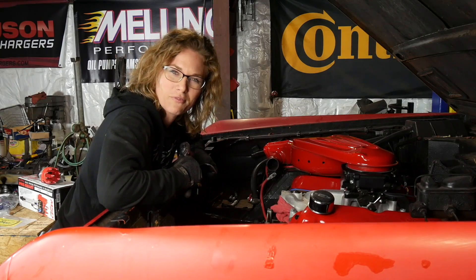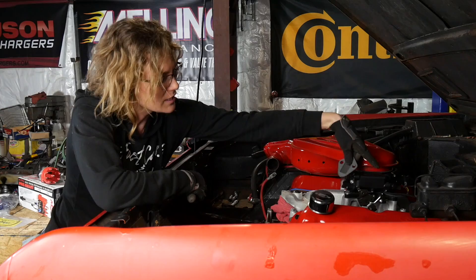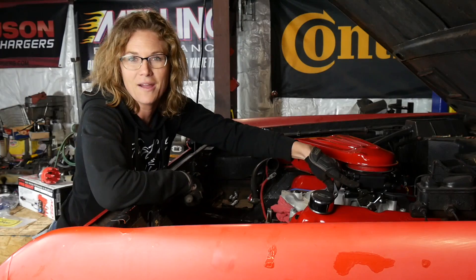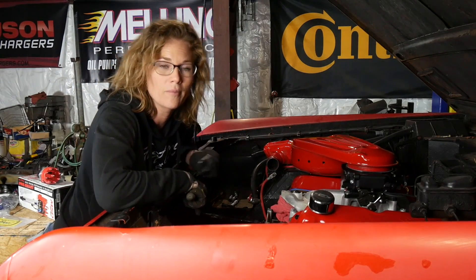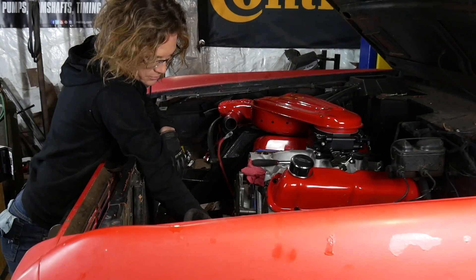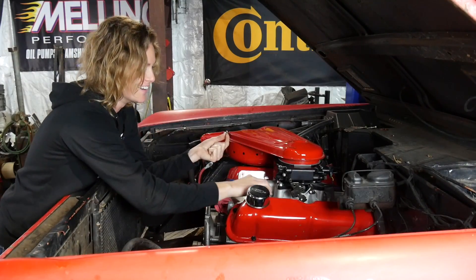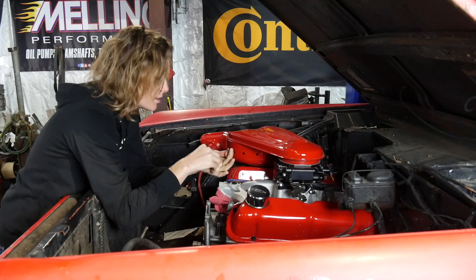We have to run to the parts store before we can finish installing the fuel injection because we're missing pieces to install the linkage fully. The throttle linkage takes a ball end and we don't have that, so we have to go buy one. Instead I'm going to install the block-off plate where the factory fuel pump went — got the gasket on it and ready to go. We've made a trip to the store, got our linkage and the little ball that I'm going to bolt to our throttle so we can install that throttle linkage.